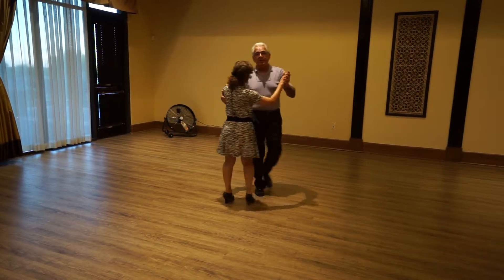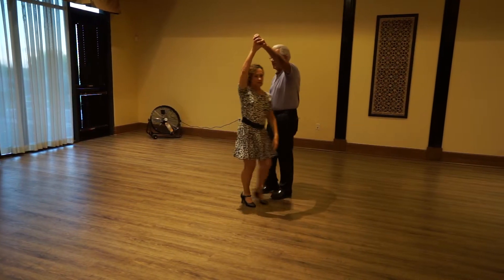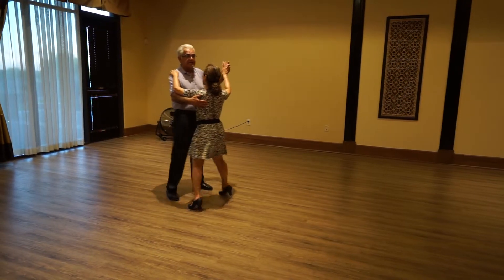So the whole sequence would be: forward, side, together — lift, side, together — forward quarter turn — and a back, side, together.